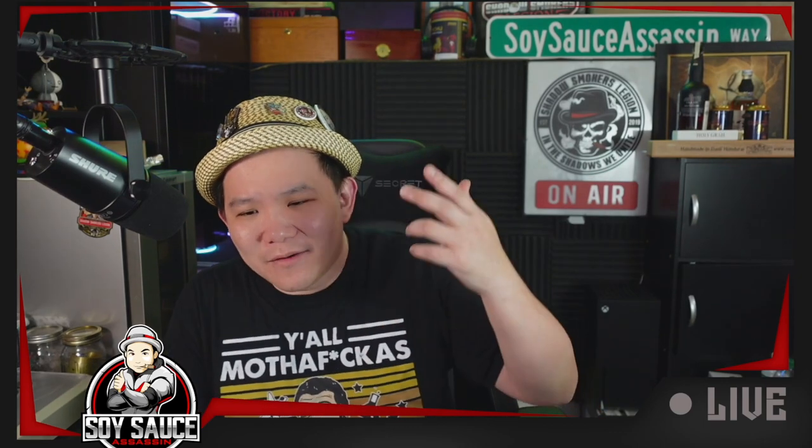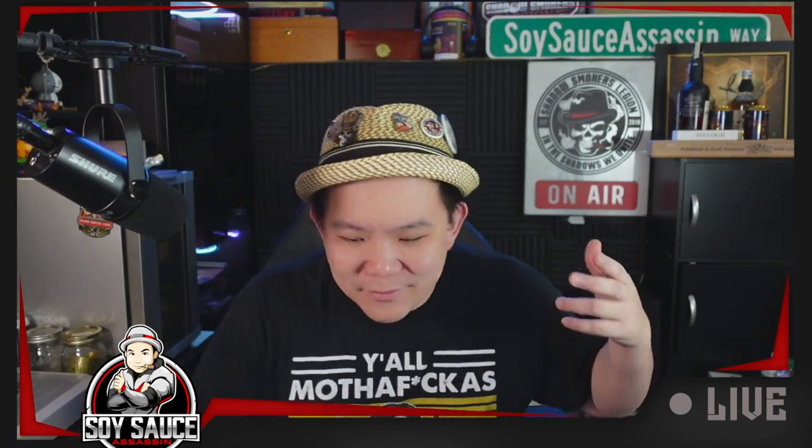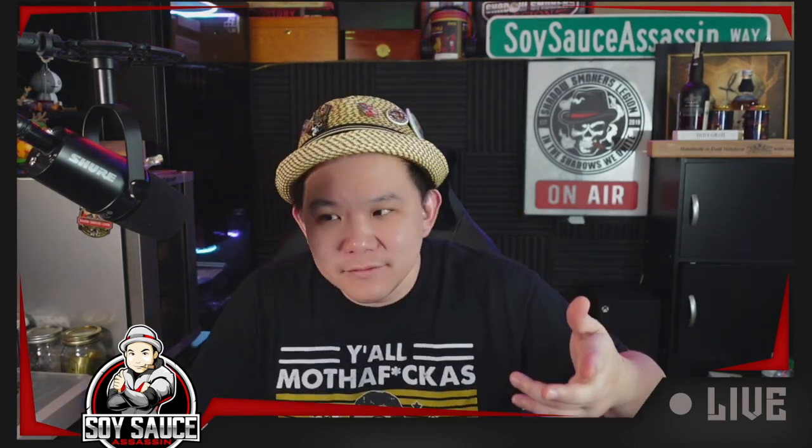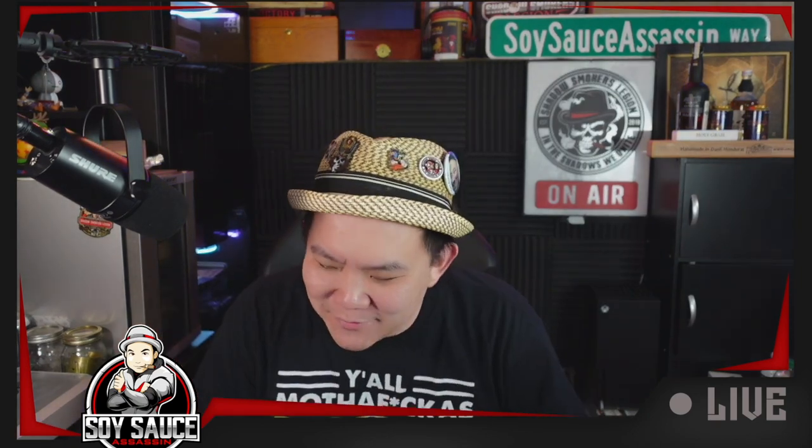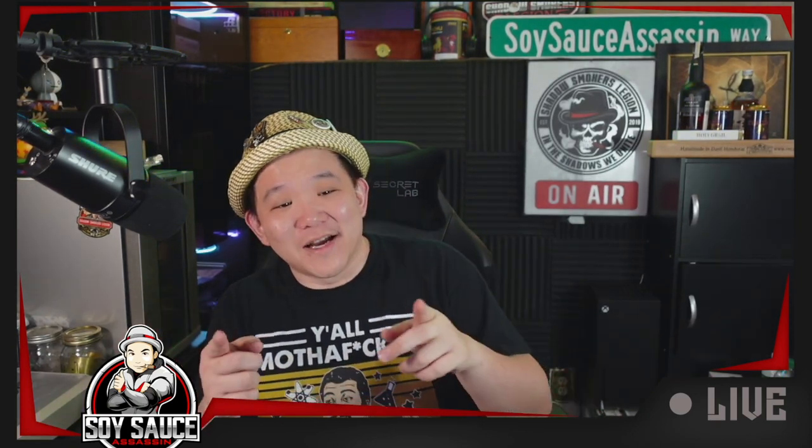That's it for this cigar review. I'll see you guys in the next one. If you like it, like, subscribe, comment and share. I'll see you in the next one, bye guys.